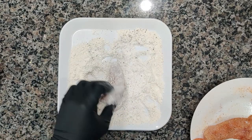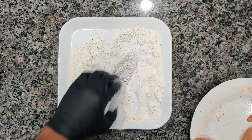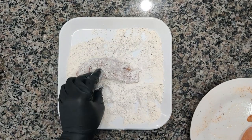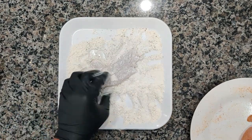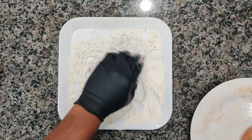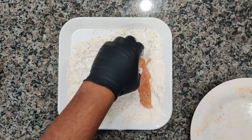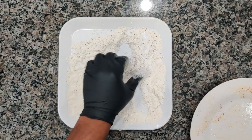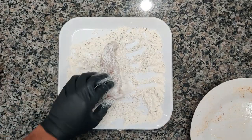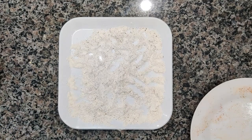Nice, nice coating right there. This chicken scampi is very, very delicious and very flavorful. I'm a true believer in seasoning on many different levels — you don't have to add a whole lot of salt. Add your herbs, a little spice blend, and you're good to go. We're lightly coating the chicken.